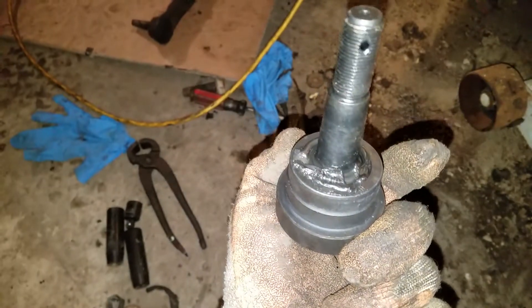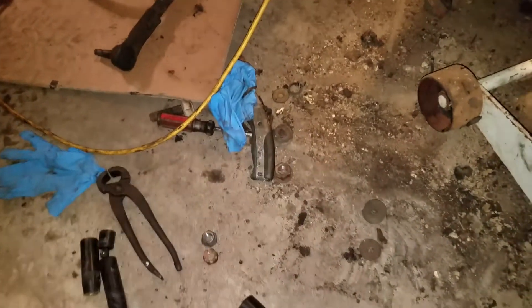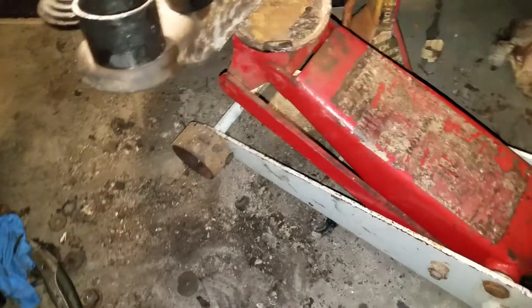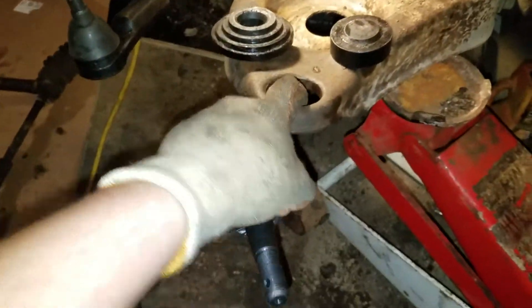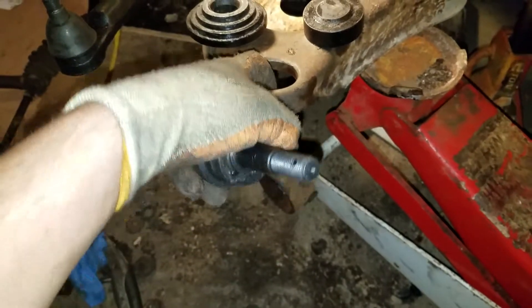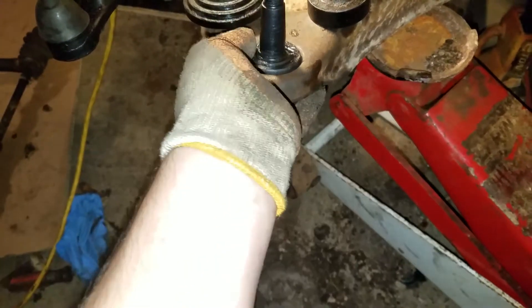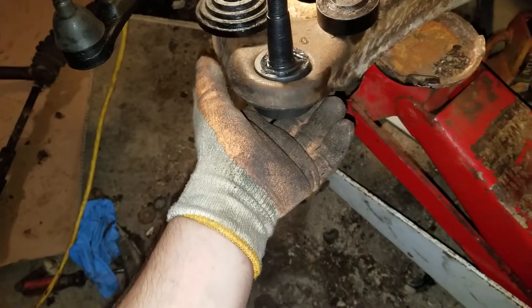So you remove your dust cover off the ball joint. Also remove the grease zerks so you're not bending it or anything like that. The ball joint goes from the bottom up just like that. Make sure your hole is nice and clean. You can throw some motor oil in there or WD-40 or whatever, just to help it along. So you put that in there.